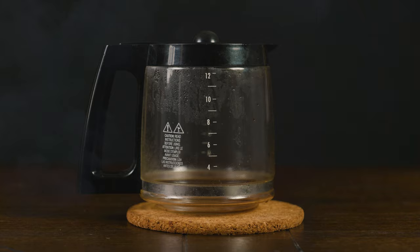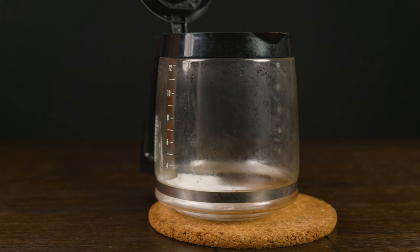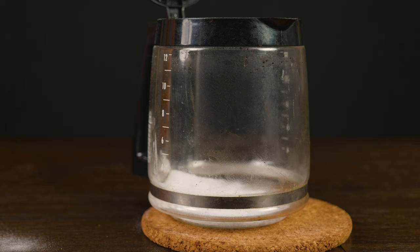Now you have two options. You can clean your pot using soap and water and some old-fashioned elbow grease, or how we like it here at the Statterbox team — easy and convenient. So right after you threw away the coffee, we go ahead and start the process.